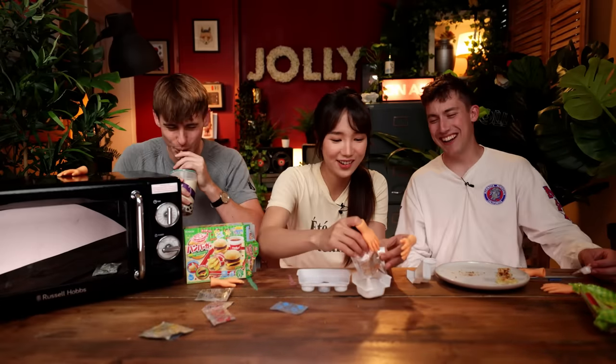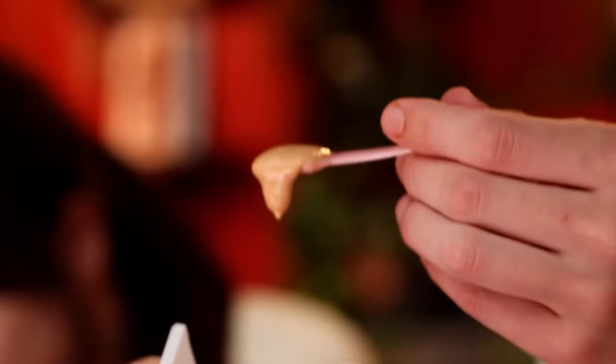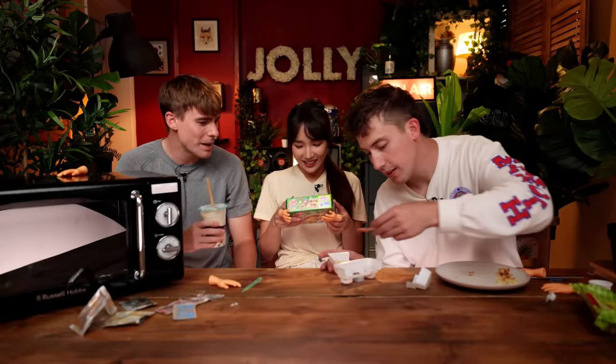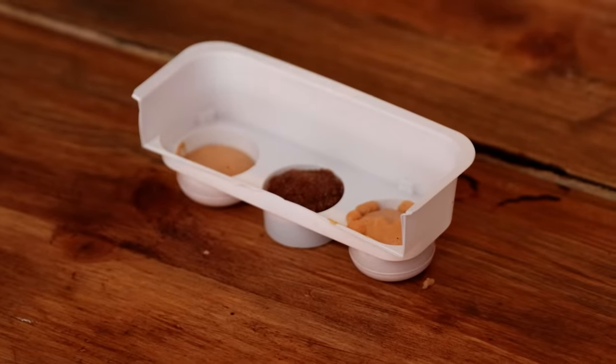Okay, let's mix the batter for the bread. This is more runny than the patty — it's kind of the consistency of like mayonnaise. It smells nice. Oh my gosh, this is so tedious. How is this different from normal cooking? It's the same sort of process, right — just mixing stuff and putting it in the mold. Now this is in — you can see we've got buns on either side, burger in the middle — 30 seconds in the microwave. That smells so unnatural. That's done. It's like bread. So weird.